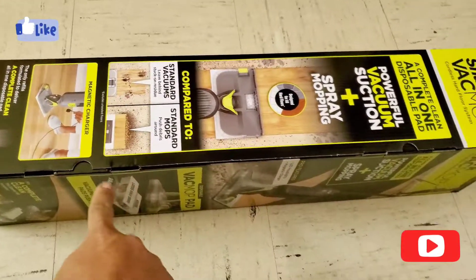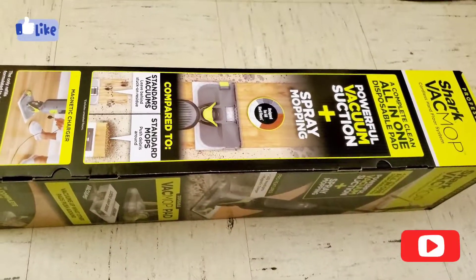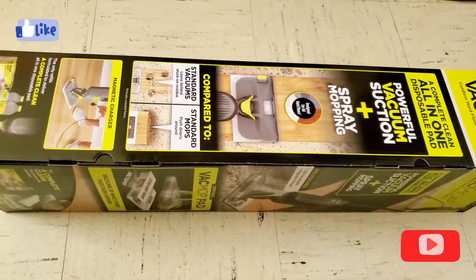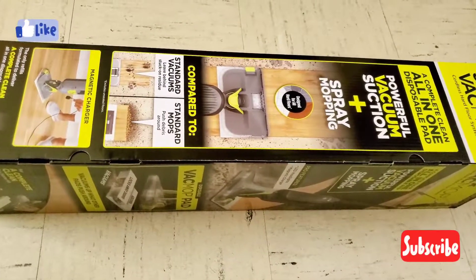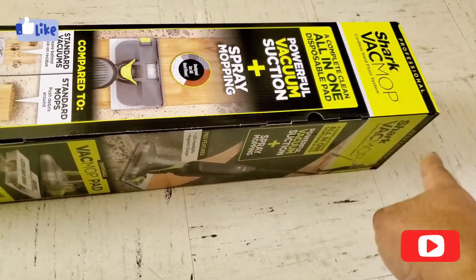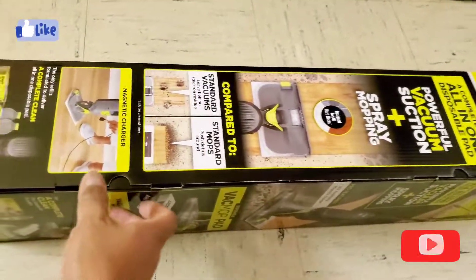I have done a review of the previous model known as the Shark Vac Mop Max — this is just a Pro version of it. The Vac Mop Max used to open from the top; this one has a side opening, which is quite convenient.